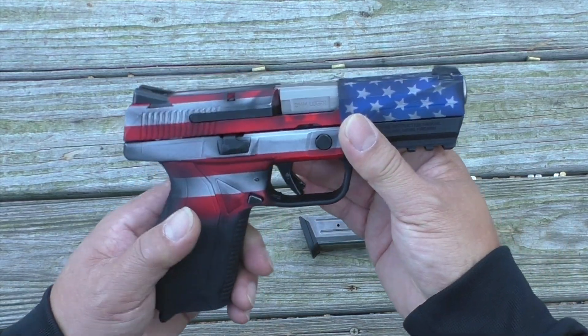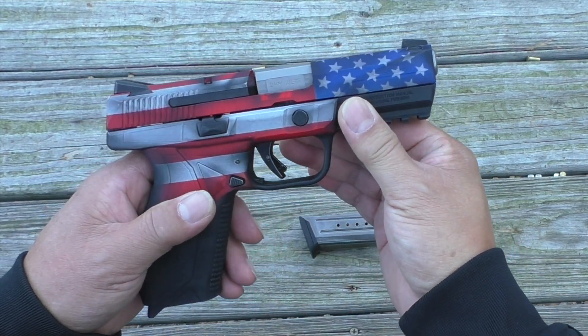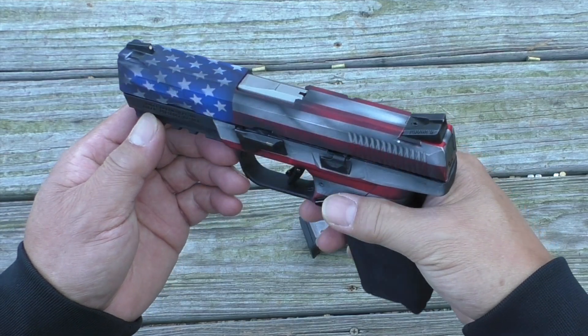Welcome to the gun show. Today we're going to take a look at the Ruger American Pistol. This one's chambered for 9mm. I Cerakoted this gun in a battle worn flag theme — very appropriate for a gun that's called the American Pistol.